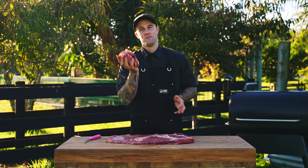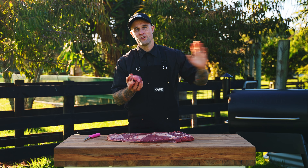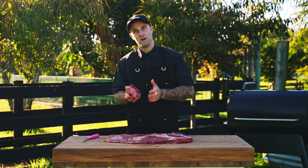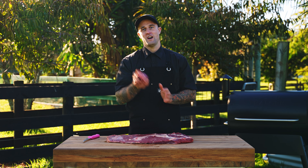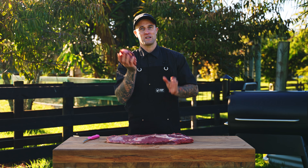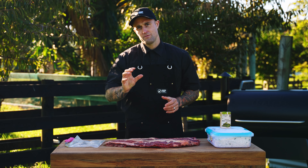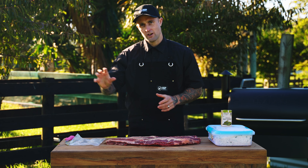All this trim here we want to keep. We want to put it inside a little bag and store it in our freezer — basically every time we want to make brisket bacon or similar cuts, we can keep this stored and eventually have enough to mince and make some awesome brisket patties or brisket sausages. Now that our brisket is trimmed out, we're ready to put it into our dry cure.